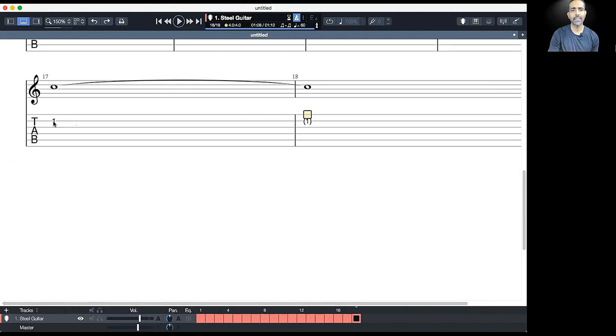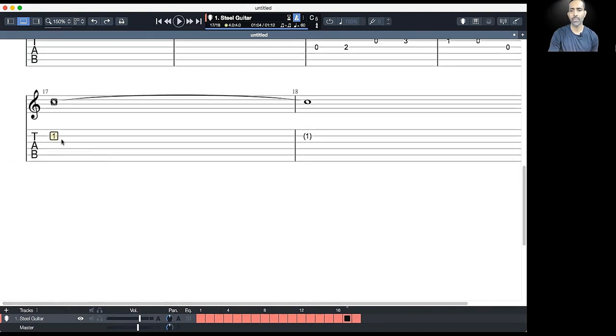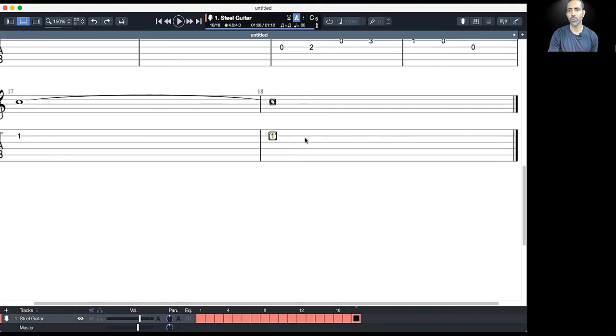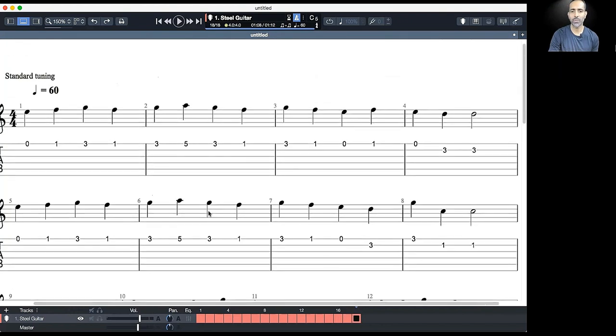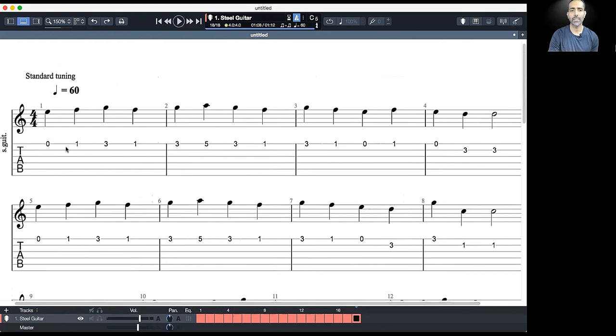At the end you'll see a whole note on the first fret of the second string, and it's tied together, giving it one more whole note duration. We'll talk about ties and dots in another lesson. For now, just listen to the piece and play it. I'm going to play it start to end for you once — listen carefully and start practicing it right away.